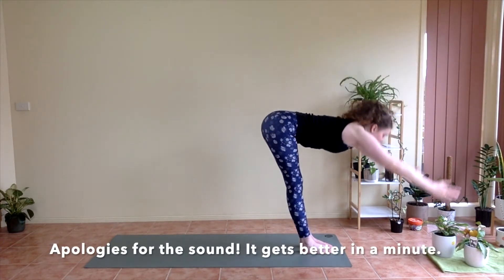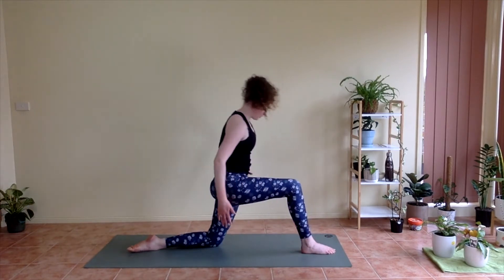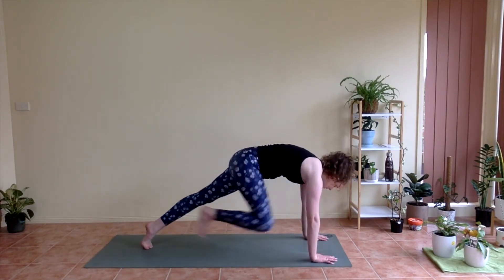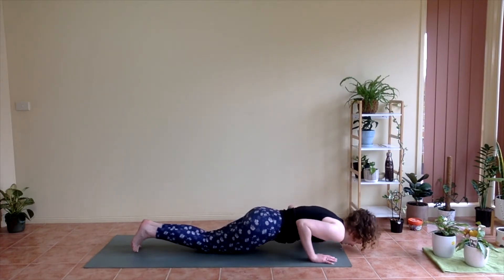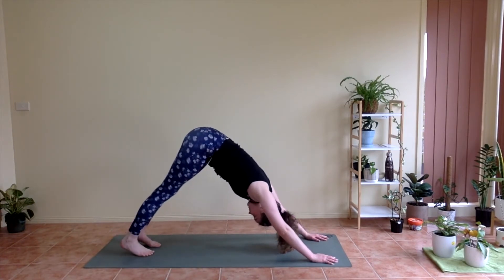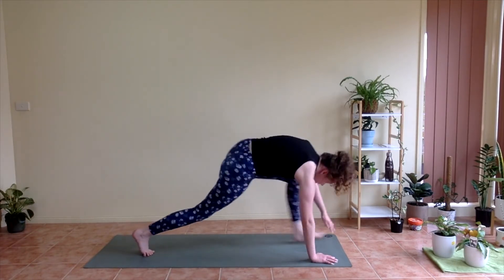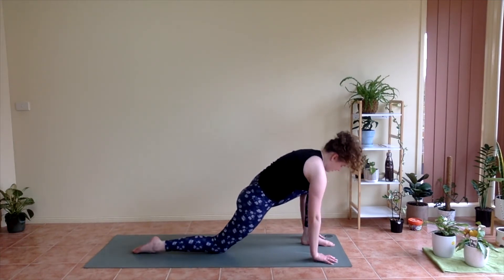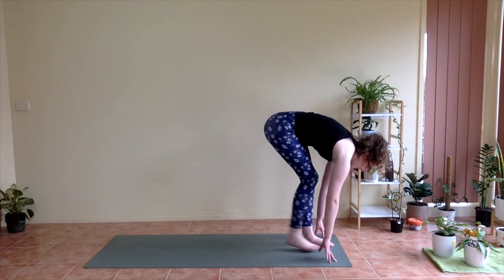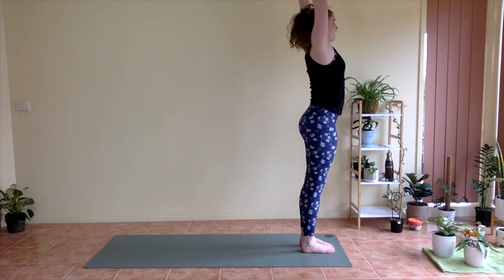Inhale, flat back. Exhale, plant your palms and step back. Lower knees, lower down. Inhale, coming up. Exhale, coming down. Inhale, step back to your high plank. Exhale, lower knees, lower down. Inhale, lift. Exhale, down dog. Take an inhale here, exhale. Inhale, step the left foot up. Exhale, lower the right knee. Inhale, lift. Exhale, lower. Inhale, step the right foot up to meet the left, flat back. Exhale, fold. Inhale, reaching forwards to come up, arms come up. And exhale, hands to heart centre.